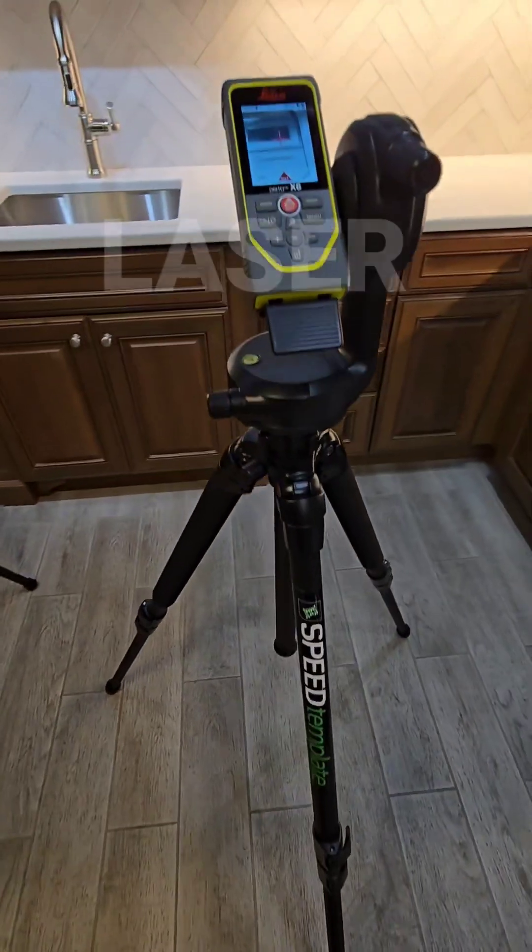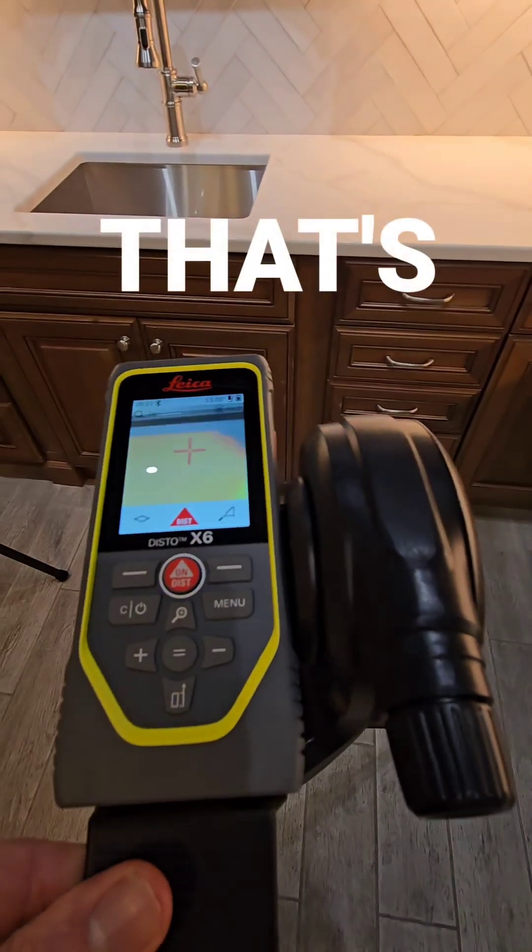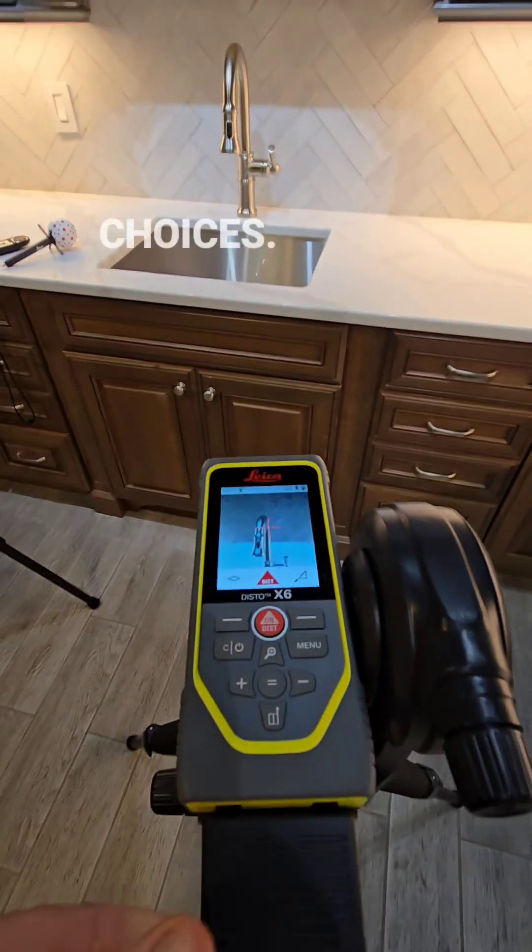Making a decision about which laser measuring device to purchase can be a big choice. That's why at SpeedTempa we offer you two choices.